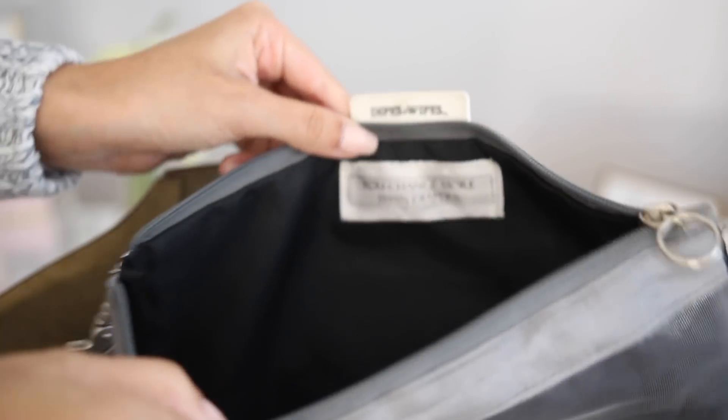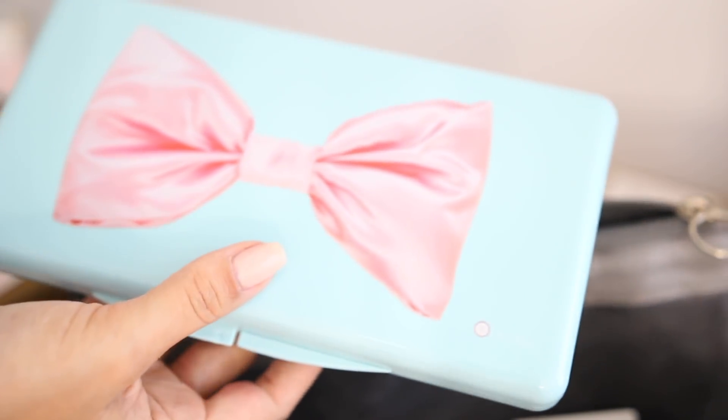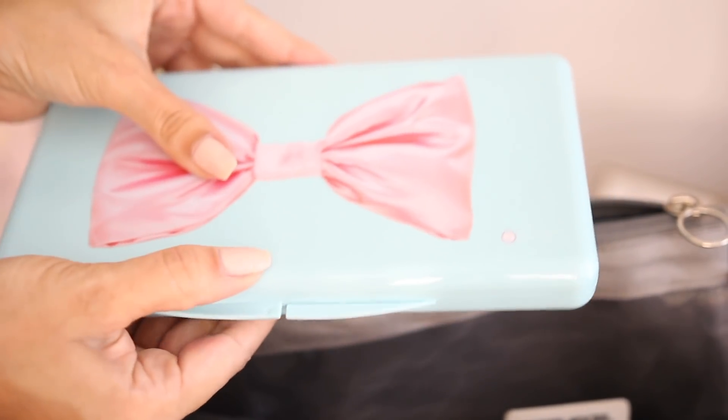Mila is potty trained, but I do like to keep extra wipes for when I bring her travel potty and she uses the restroom, or if we have any messes and spills all over her face from eating a snack or something.